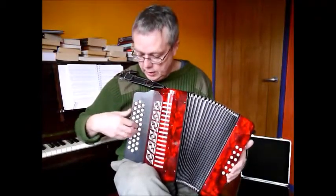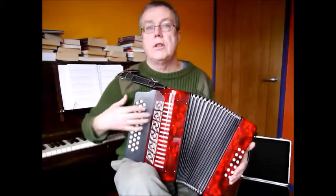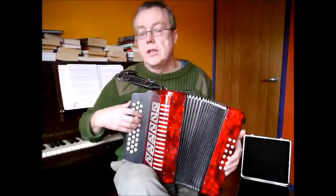Obviously, you can do quite a lot with cross-row runs across the three rows — you can experiment with that.